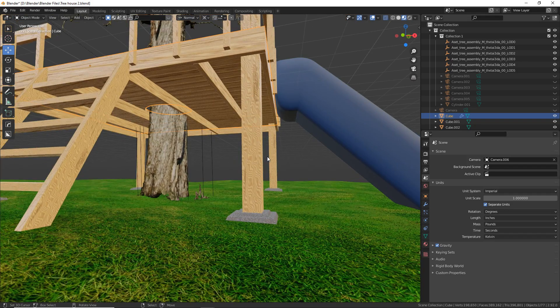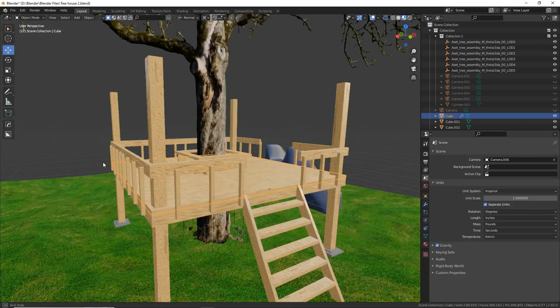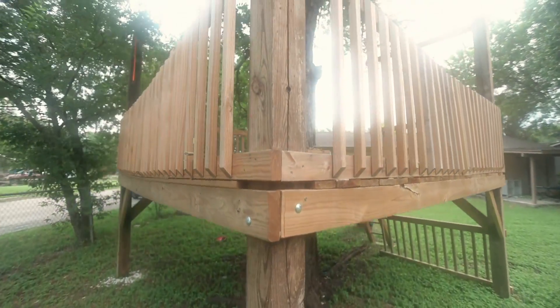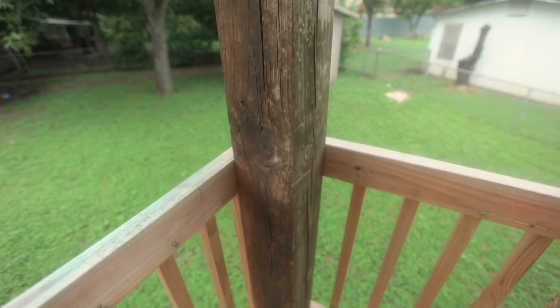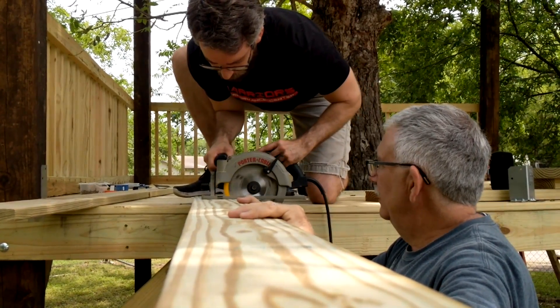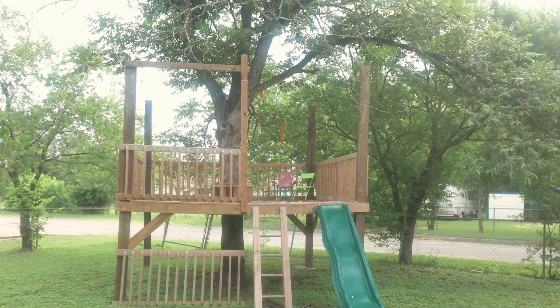My dad conveniently had four huge six-by-six inch beams. Normally patios are built with four-by-four beams for the support legs, but we're a little extra and he had six-by-six, so I said sure, that'd be great for the kids. We used those as support beams — they're very sturdy, very heavy, and also very long, I think 16 or 20 feet each. If we had bought those, they would have cost at least a few hundred dollars each, so that was a big chunk of money saved.